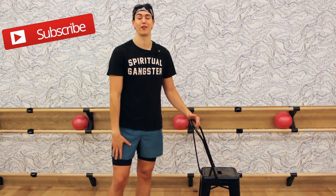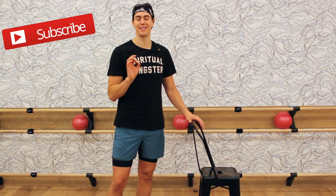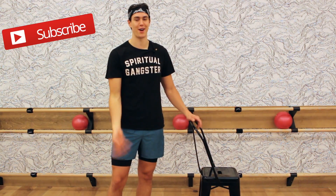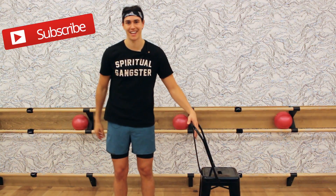We're doing this workout set to the song 'God is a Woman' by Ariana Grande. Love her new album, love this music video, love everything about this song. So without further ado, grab your chair, a positive attitude, and let's workout together.